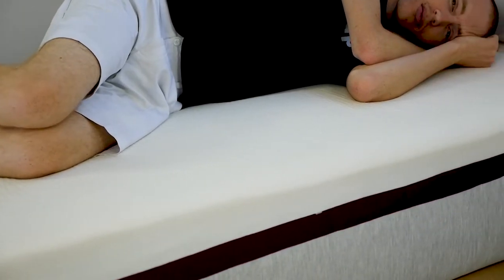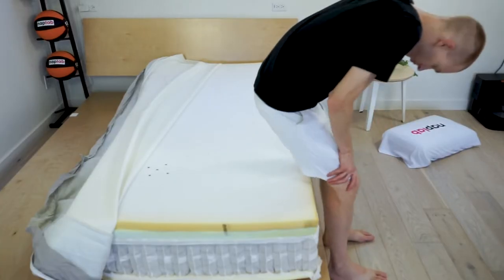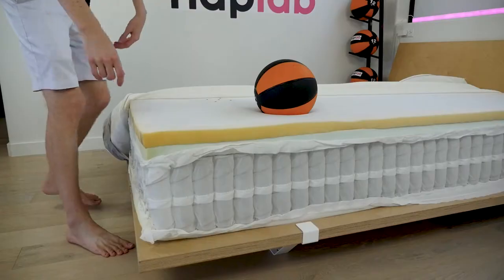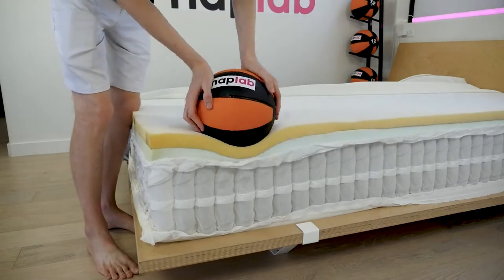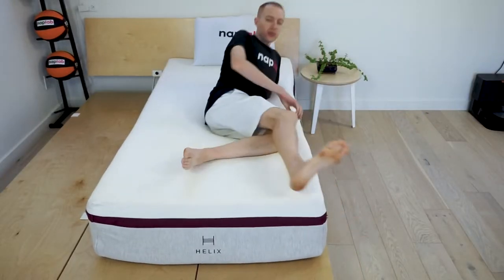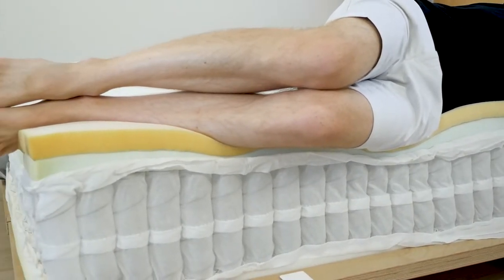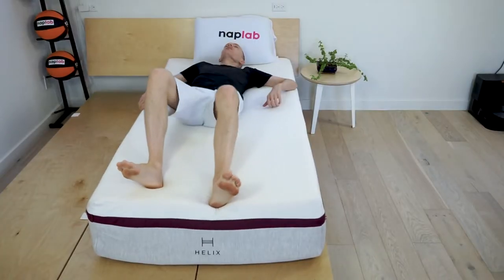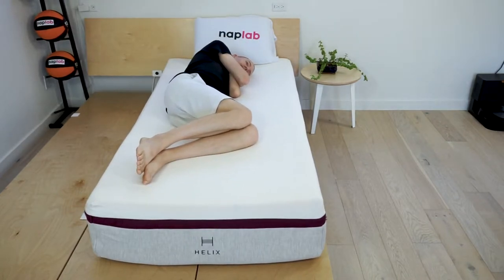For the sinkage test, we lie on the mattress. The images show the level of contour and sinkage that can be expected. In addition, we use a 12-pound medicine ball to test pressure-point sinkage. Sinkage is within a pretty normal range for a medium-firmness mattress — plenty of sinkage to create a nice level of comfort, but certainly not excessive, nor will it lead to any stuck feeling for most sleepers. On our pressure-point sinkage test, we measured a sinkage depth of 2.28 inches, just slightly higher than the average of 2.20 inches across all mattresses we've tested to date. Based on the sinkage depth, I think it's a perfectly acceptable choice for many side sleepers as well.